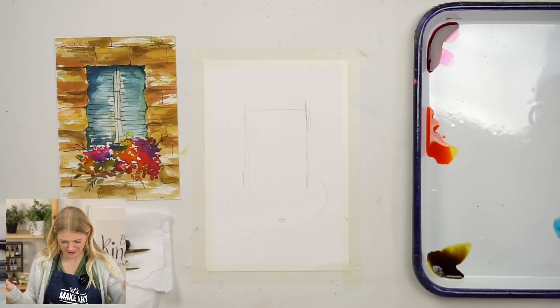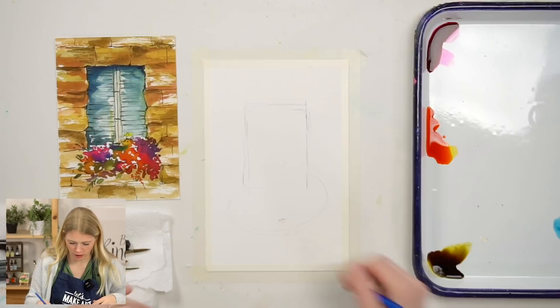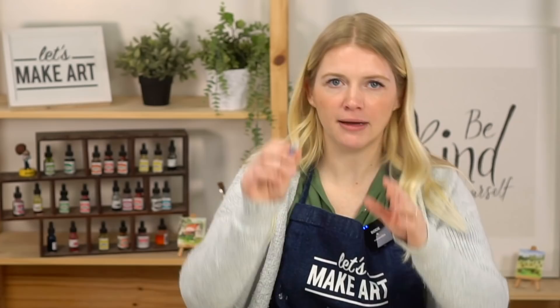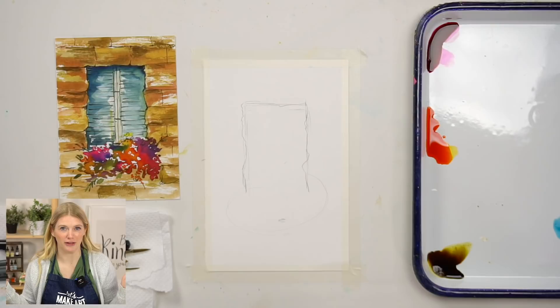Don't get so lost in the sketching step that you forget to move on to the fun part. When I do my stone edge and paint it, I'm going to let it be an uneven line. Think about stone - think about cottages, it's not a perfectly straight line. Some parts go in, some parts go out. Think of the texture, how uneven and rough it is. We're going to translate that into our painting by doing an uneven edge, which also means we don't have to worry about perfectly straight lines.